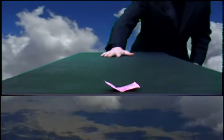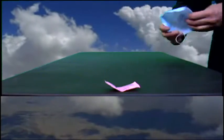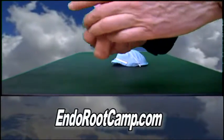Now let me show you how that's done. To learn the secret to this and other magic tricks in this series, go to EndoRootCamp.com.